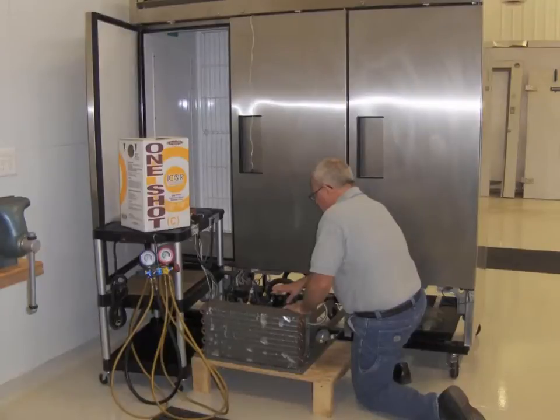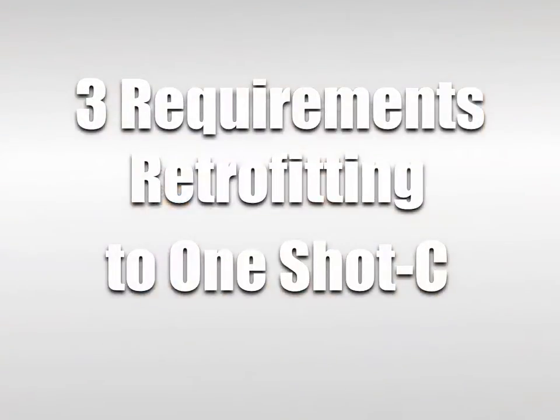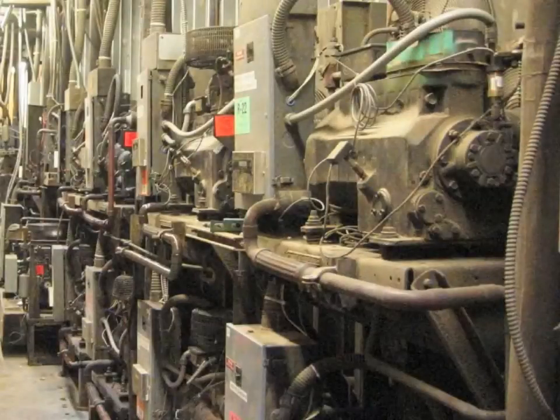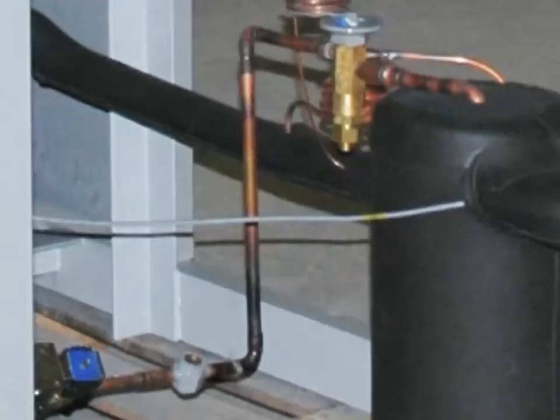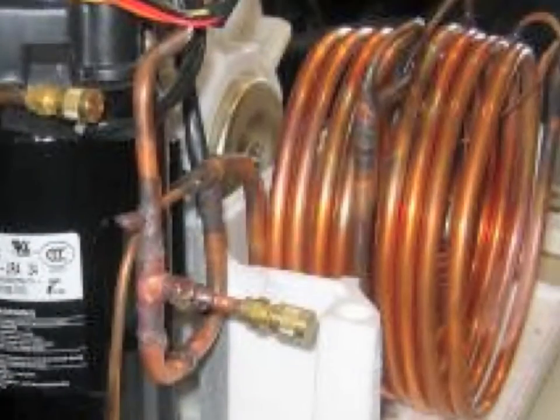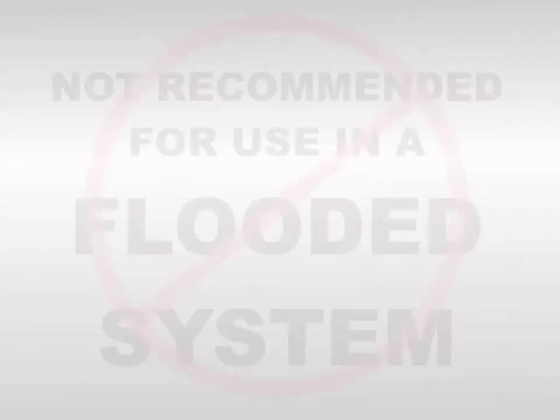Icor recommends following three requirements when considering retrofitting to OneShotC. One: the system must be designed for use with R502 or R404A, free of leaks and in sound operating condition. OneShotC is also a good candidate for retrofitting R22 in low temp applications, where an increase in capacity and efficiency is common — though a component change at the TXV is required. Two: OneShotC is designed for use in systems utilizing direct expansion metering devices such as TXVs, fixed orifice, or cap tube. Three: it's not recommended to use this product in a flooded system.